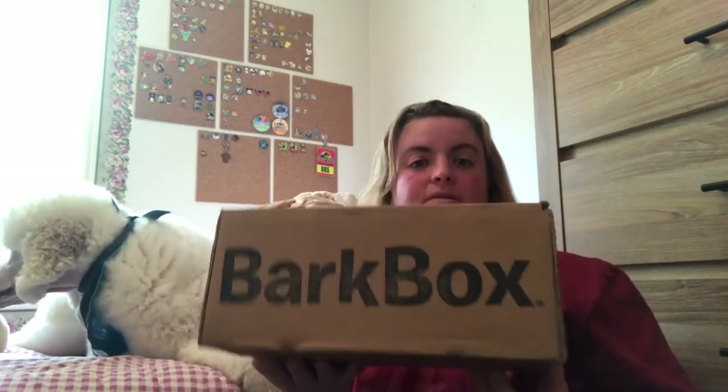Now in the video before this we opened a small version of this with my pug Lizzie. This is obviously for a large dog. Blix is about 60 pounds — he's a 5 year old standard poodle.